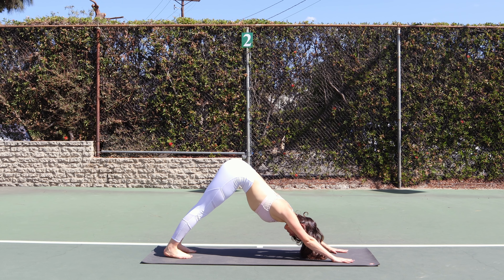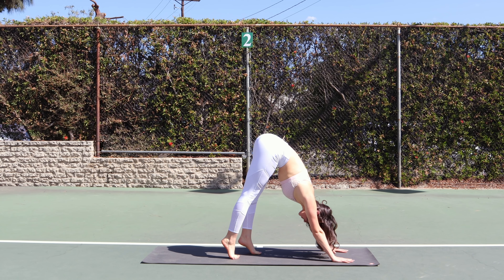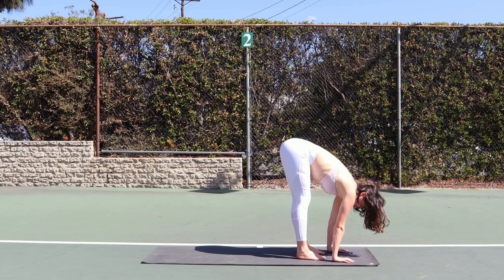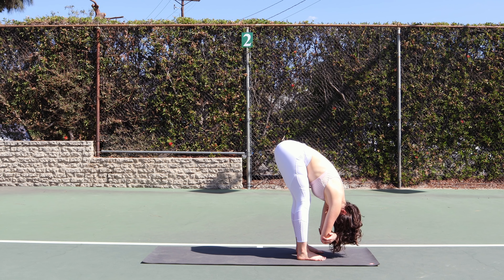This time hold here — we're going to switch it up. Lift your heels and take little steps, walking your feet all the way up to meet your hands. Keep your legs as straight as you can. Take your hands to grab opposite elbows, bend your knees if you need, and allow yourself to relax into your forward fold.